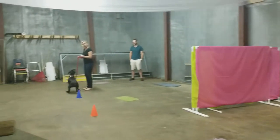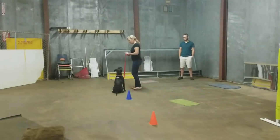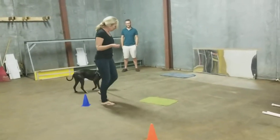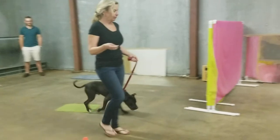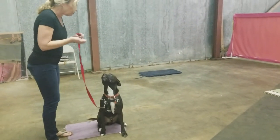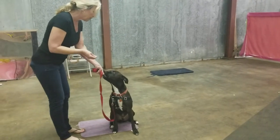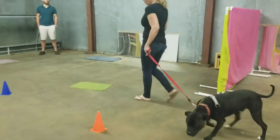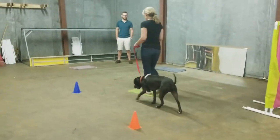And then on this end, we have Nico doing the same thing, working on his mat triangle. He's going to go to the purple mat — closer — and then he's going to go back to his area. We're just starting to introduce the dogs to getting them closer together.